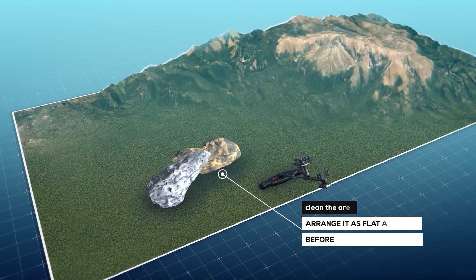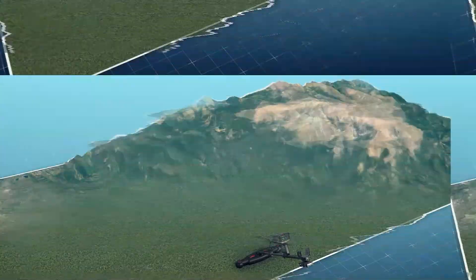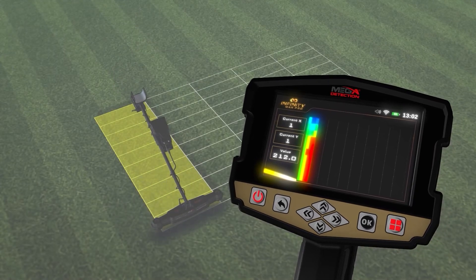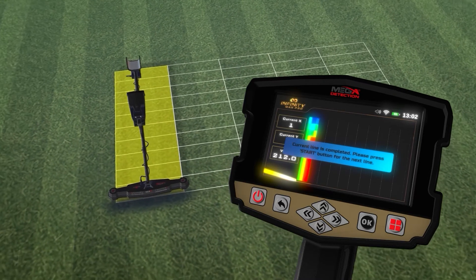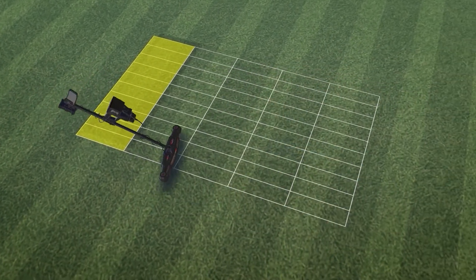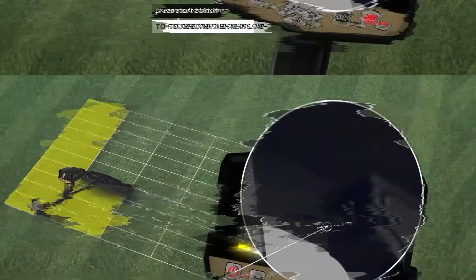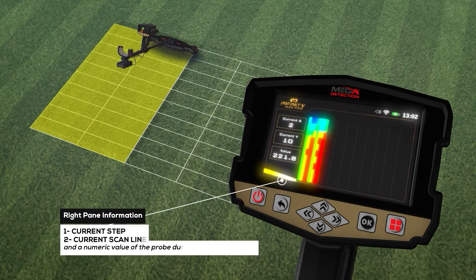If the land is uneven, first clean the area and arrange it as flat as possible before performing the scan. Continue scanning step-by-step according to your selected scanning path — one direction or zigzag. After each scan line is completed, an alert on the screen indicates you must start a new scan line. Change position to the beginning of the next line and press the start button. On screen, a grid of cells appears according to the number of lines and steps set, and the right pane shows the current step, scan line, and numeric probe value.